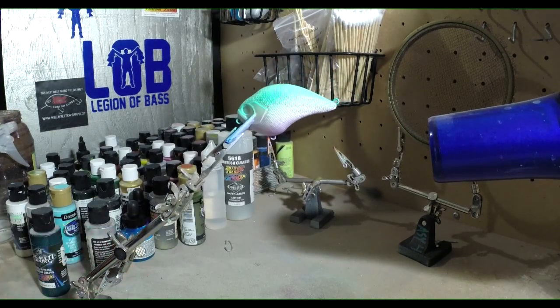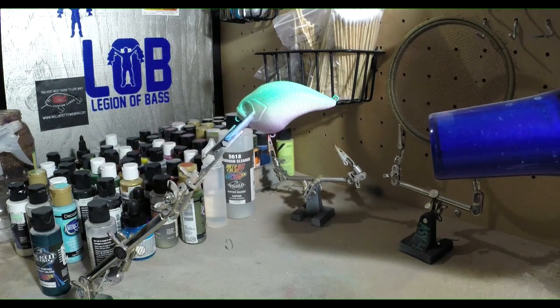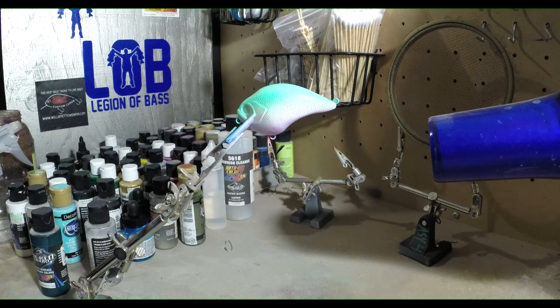Now we've got this bright color. When I'm watching videos I never try to copy exactly what the person's doing — I try to take what they're doing and use my own twist to it. I try not to have the same baits out there; I try to have my own look. Even when I do the same pattern, the next time I do this crappie pattern it won't look the same. You want to take suggestions from different people and kind of make that bait your own.